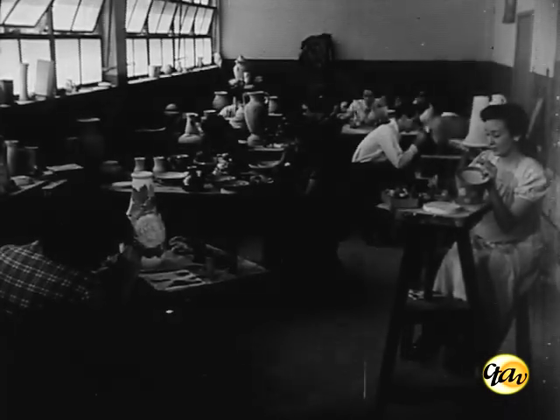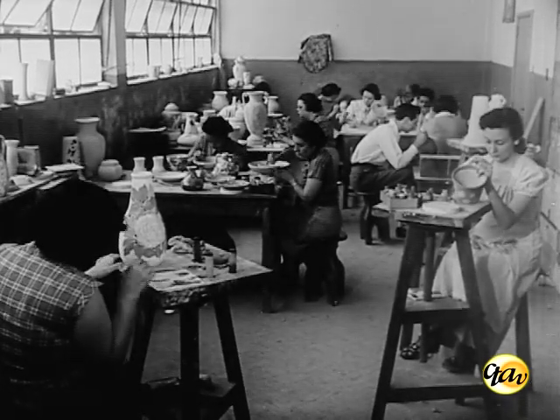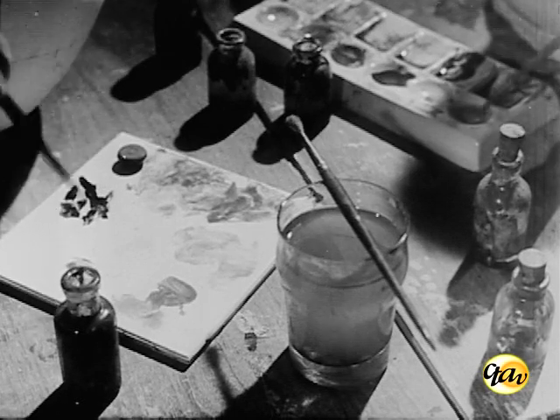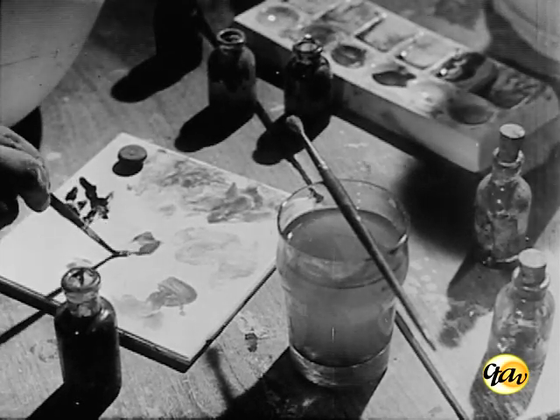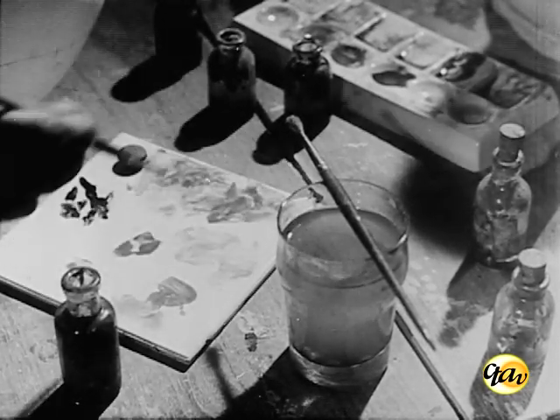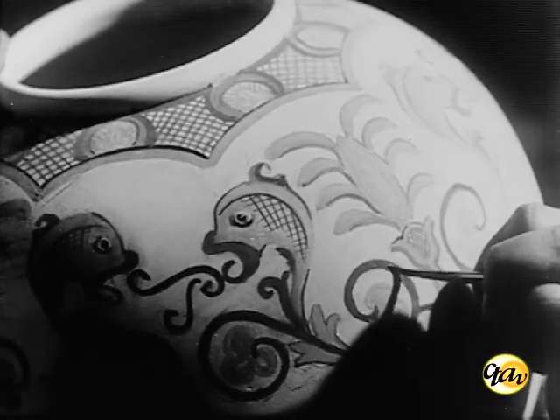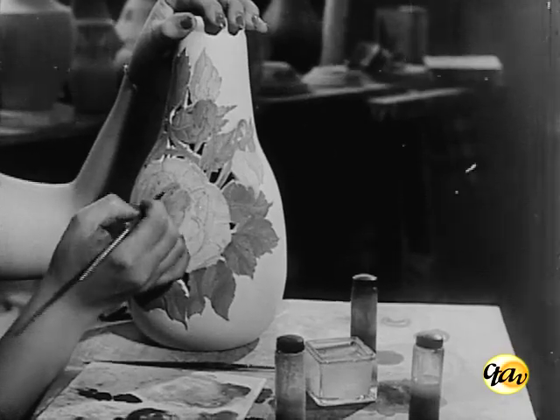A decoração das peças chacotadas é feita utilizando-se corantes, preparados à base de óxidos metálicos, diluídos em água e glicerina. Nessa fase do curso, os alunos têm a oportunidade de manifestar livremente suas tendências artísticas, o que se revela pela grande variedade de desenhos obtidos.